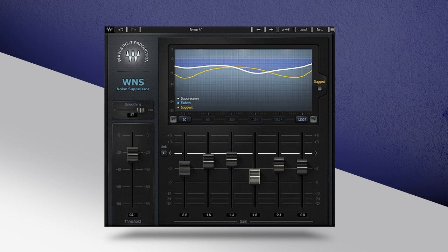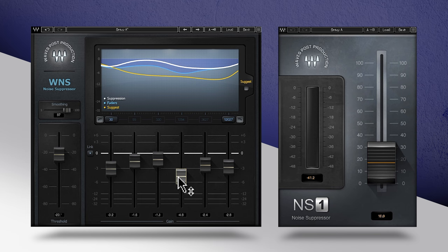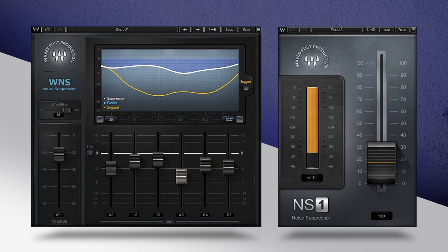So if both WNS and NS1 are powerful noise suppressor plug-ins in their own right, why should you consider using both in a chain for cleaning noisy audio? Spreading the load across both WNS and NS1 really helps to maintain tone and sonic integrity of your audio, avoiding common underwater-like artifacts that often occur if you push a single noise reduction plug-in too hard.